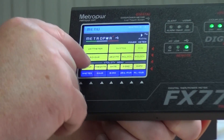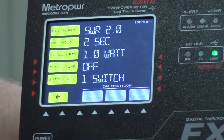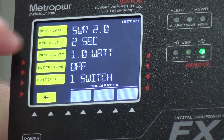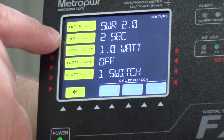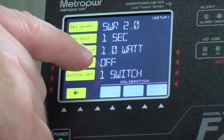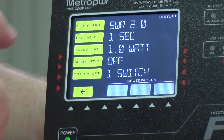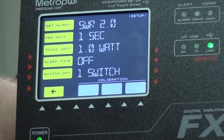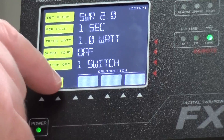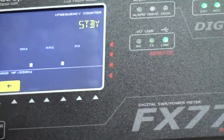In the basic setup menu you can set things like the SWR alarm - currently set to two. You can set peak hold from 0.1, 0.5, up to one second or more. It gives you a trigger which is set at one watt at the moment. There's also a sleep time setting which turns the screen off when not in use, configurable up to a thousand seconds. And we've already been into the switch menu.